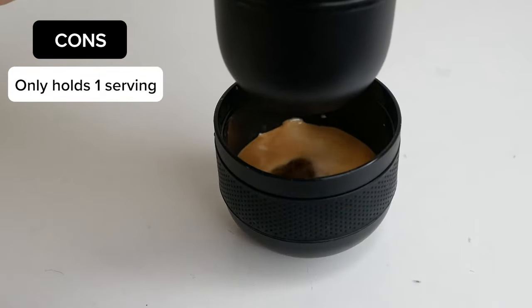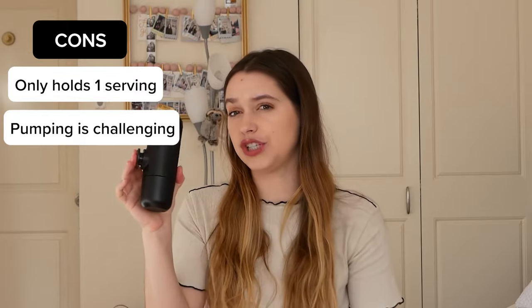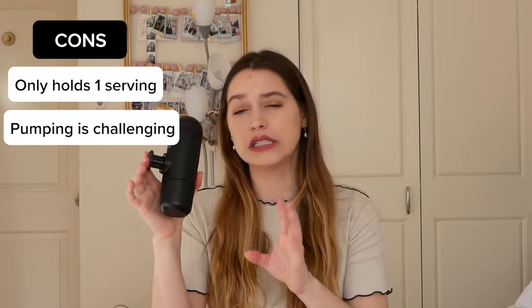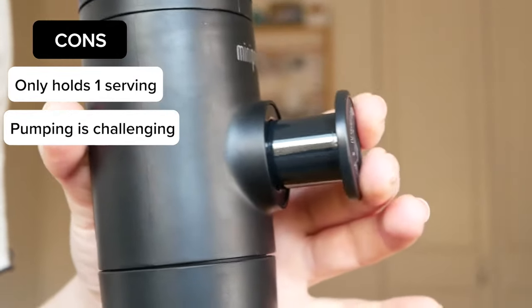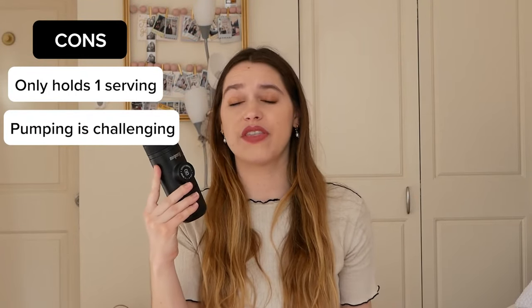The only cons I have are that if you want more than one cup of coffee, one serving, this really can only do one. The pumping of the machine to get the coffee is a little difficult if you have arthritis or if your hands are not as strong as some other people.